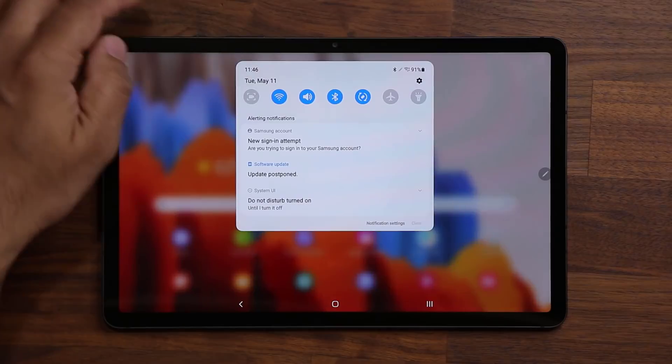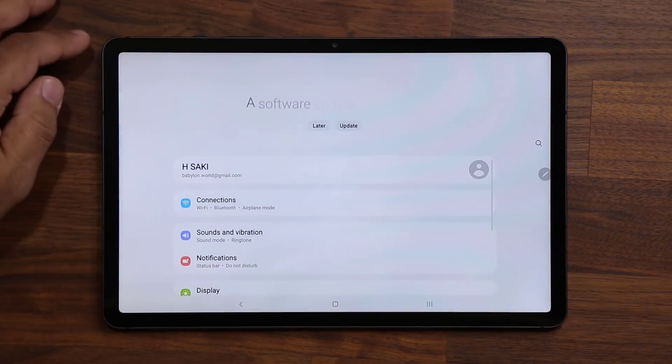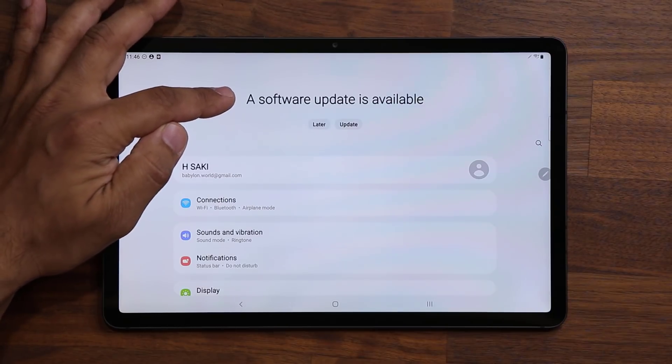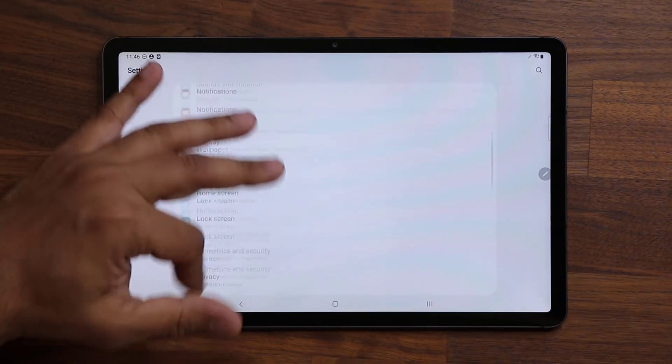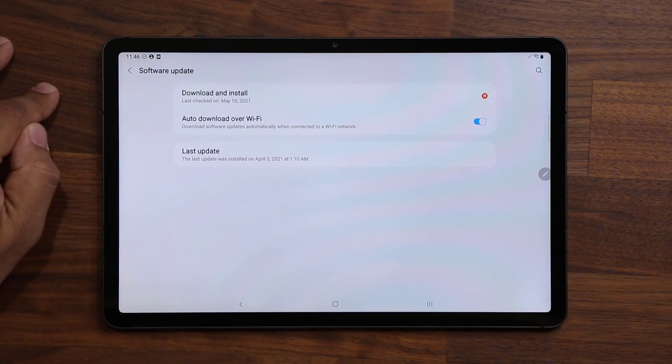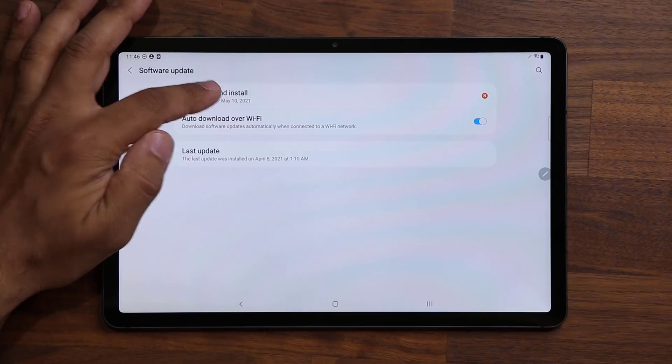So let's go to the settings real quick. I'm going to tap on settings, and you'll notice it says on the top a software update is now available. I'm going to go all the way down and tap on the software update, then tap on download and install.